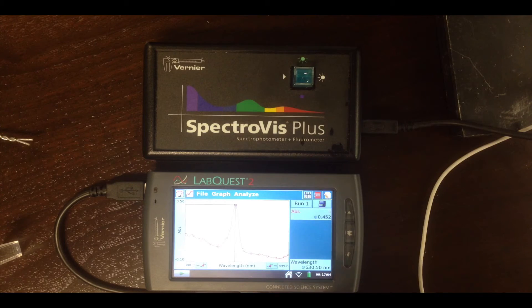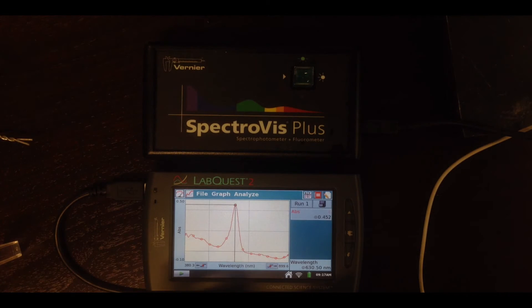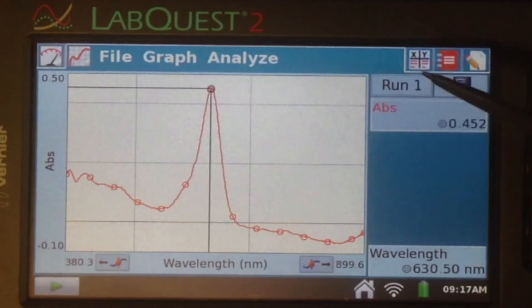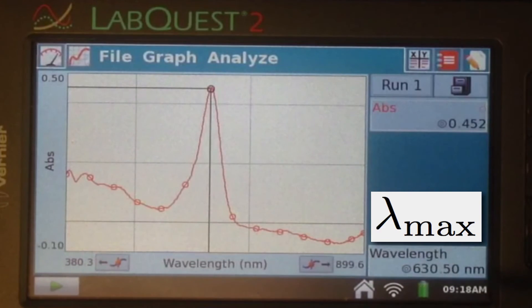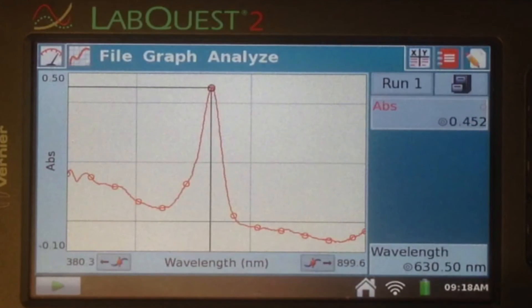When you stop, the spectrum gets recorded and the LabQuest automatically picks out the point where absorbance is at a maximum. You can see here the absorbance is at a maximum, showing you both the absorbance value — in this case 0.452 — and the wavelength where that occurred: 630.5 nanometers. It's important to record both. This wavelength is referred to as lambda max — the Greek letter lambda stands for wavelength, max for maximum absorbance. It's a very important wavelength for absorbance spectroscopy, and knowing the absorbance value is also important, so it's worth noting that as well.